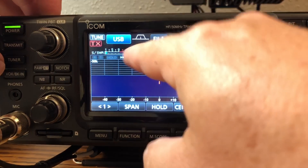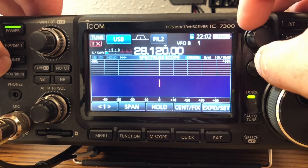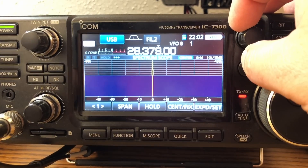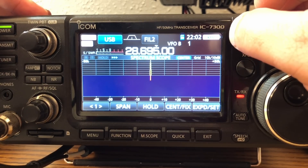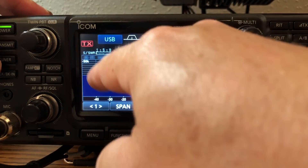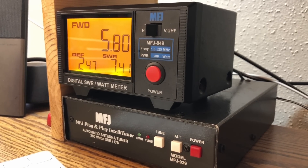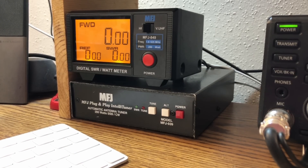On to 17 meters - good. 15 meters - good, lower and upper part. 12 meters - yep, 12 is good. 10 meters - happy, a little higher - yeah, plenty good. The only band it doesn't like is 6 meters. The radio shows almost 3.1 to 1 but the meter shows 7.41 to 1 - so either way it's not happy. I'll need to use an external tuner for 6 meters if and when it's open. I can live with that.